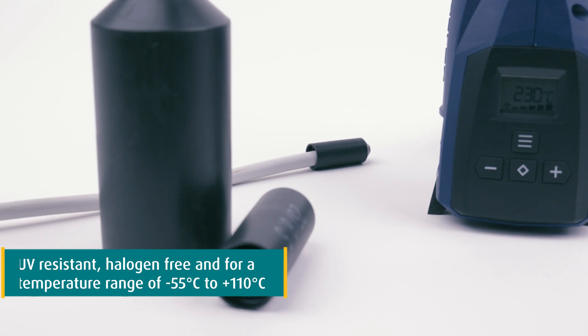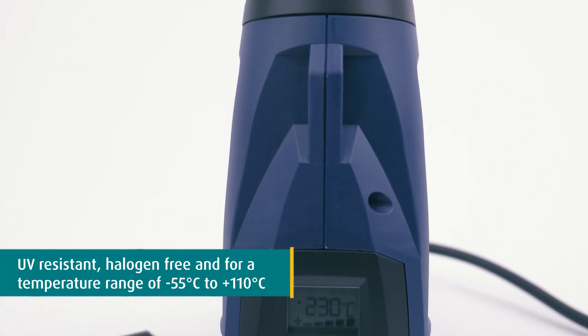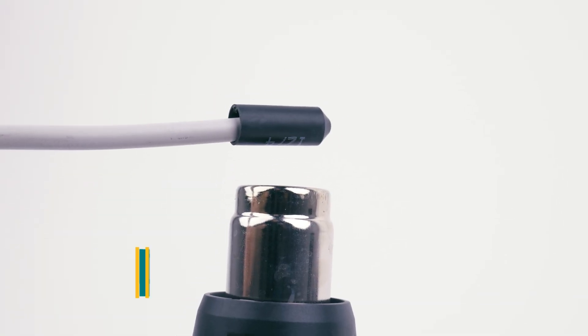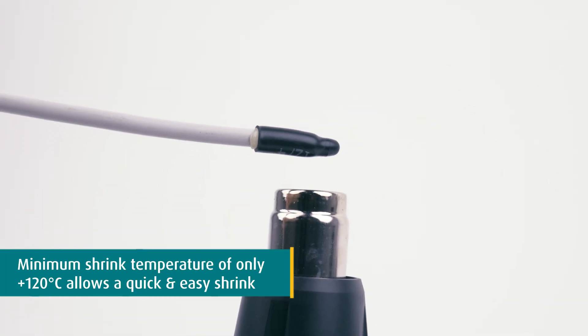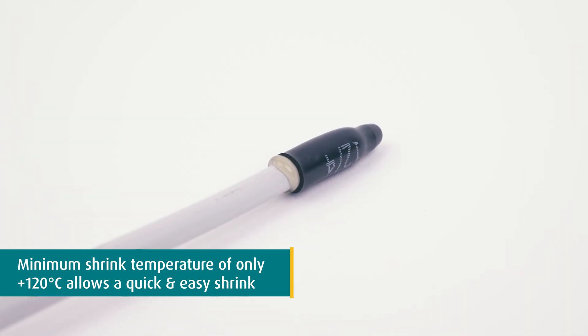They are UV-resistant and halogen-free, and support operating temperatures from minus 55 degrees Celsius to plus 110 degrees Celsius. The minimum shrinking temperature of 120 degrees Celsius allows a quick and easy shrink, using both electrical or mobile gas-driven heat guns.